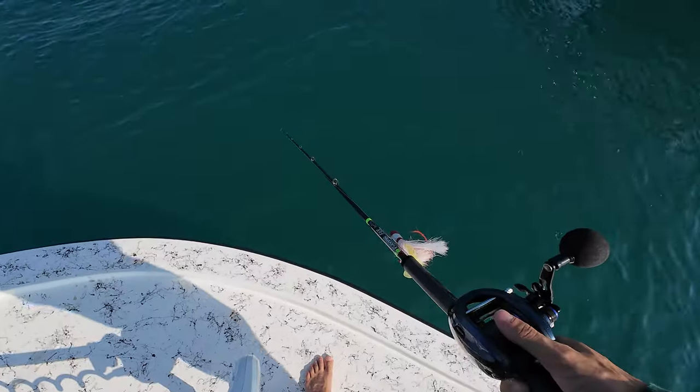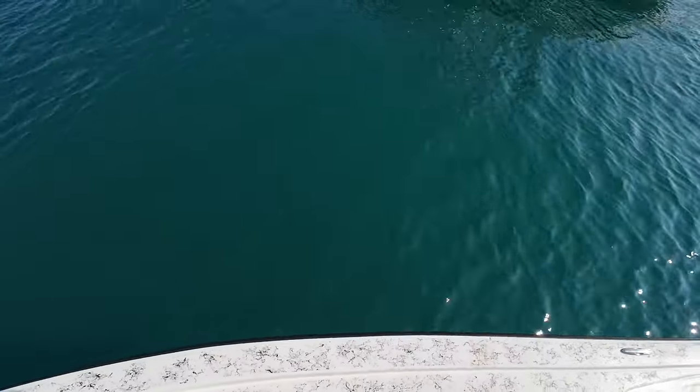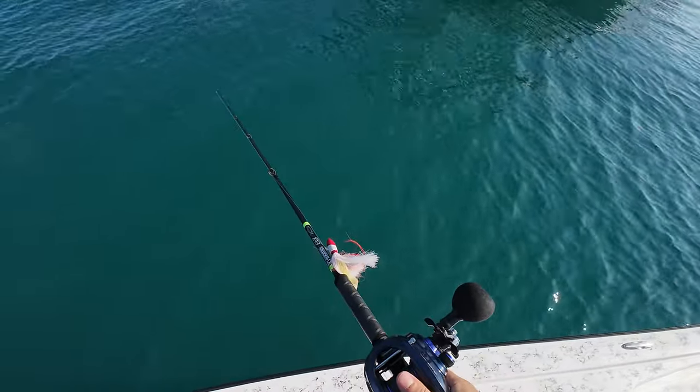Just pulled up to another shrimp boat. We got a bunch of spinners, but we also just saw a big bull shark cruise through.